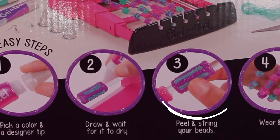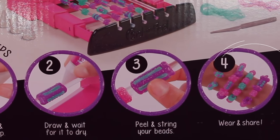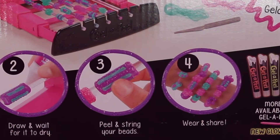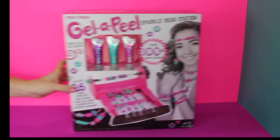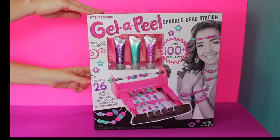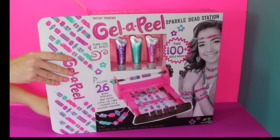Pick a color and a designer tip, draw and wait for it to dry, peel and string your beads, wear it and share it. There are also so many more colors available and they have a new glow in the dark gel. So let's open it up and start crafting jewelry for our dolls.